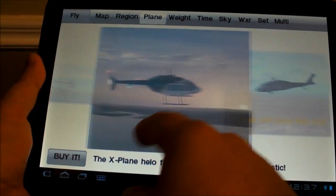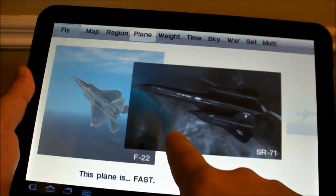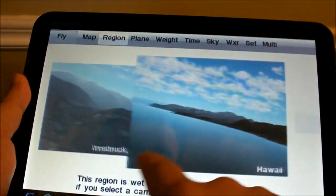They've added helicopters. They're pretty tough to fly though — I'm not even going to show you because I'm horrible at it. There's an F-22. There's the SR-71. I used to love this thing. I've already bought this.